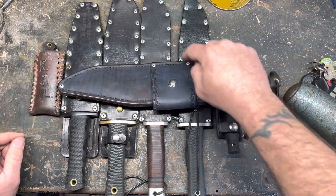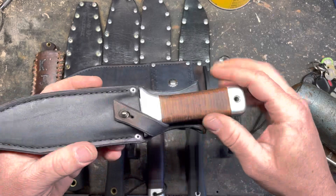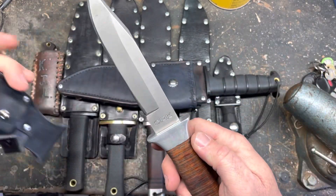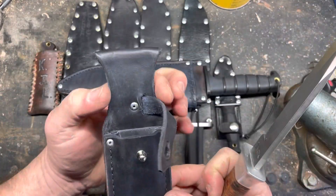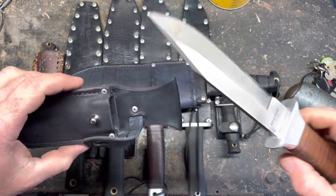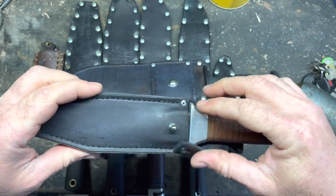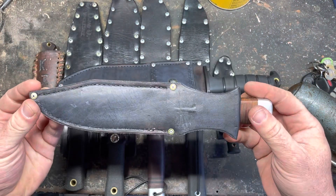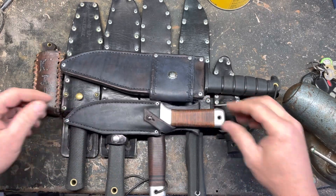I'm never going to go away from rivets, but I'll try to stitch more. Next one is for my Cold Steel SRK that I made. Did the bat wing thing. This is when I had the problem with the stretching out, but I still sewed it. Turned out okay — a lot of people seem to like it. It looks good in the sheath.